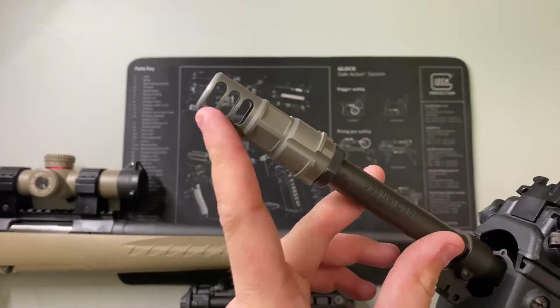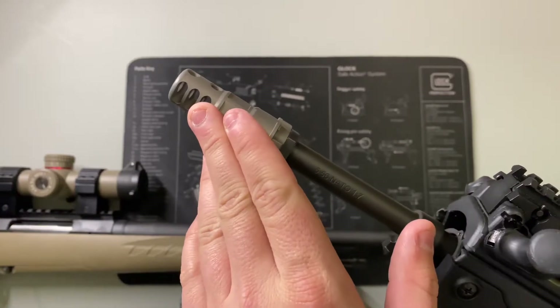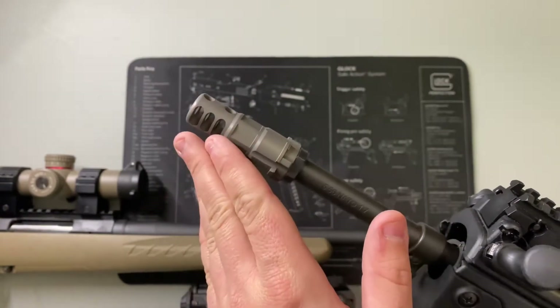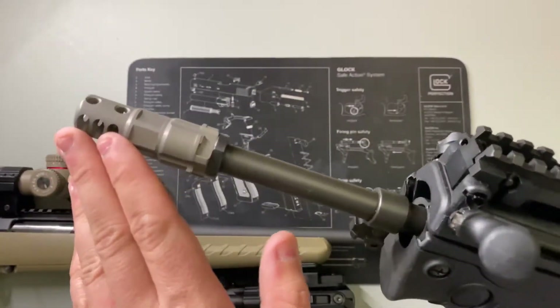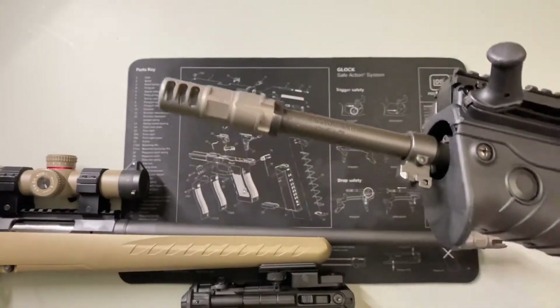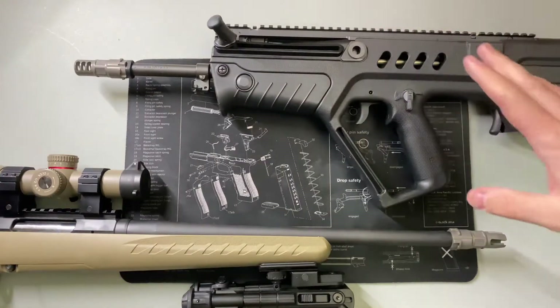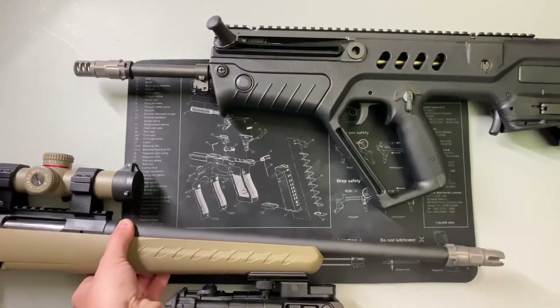The baffles take the gases and use them as a force to push the gun forward, redirecting the energy. Instead of going up, it goes forward, which keeps you shooting flatter. So muzzle brakes are nice — their main goal is to ensure you have the flattest shot possible. If you're trying to get quick double taps or do a mag dump without shooting at the birdhouses, a muzzle brake is fantastic.